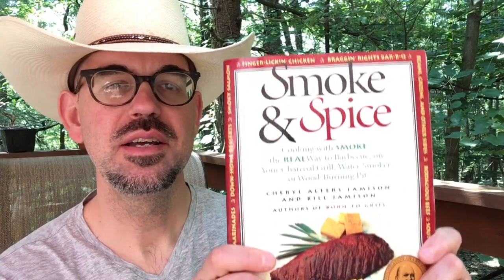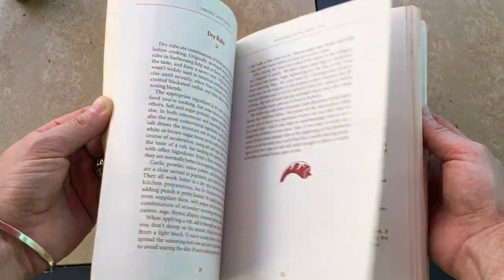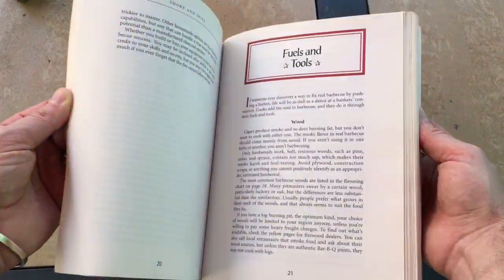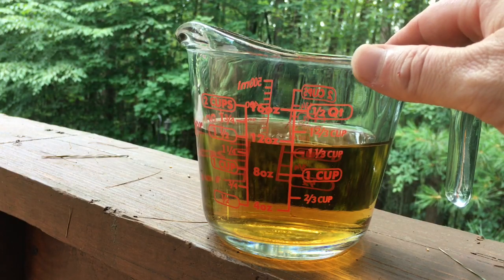My recipe for the sauce we're making today was adapted from this book, Smoke and Spice, by Cheryl and Bill Jameson. I got this book as a birthday present many, many years ago from my dad when I first started barbecuing in my backyard. It's packed with a lot of great information for smoking slow and low, as well as recipes for meats, rubs, sauces, and marinades. Back when I started barbecuing, it was way before YouTube, so this book acted as my barbecue bible, and it's served me well ever since. I'll put a link to it right down below in the description box.